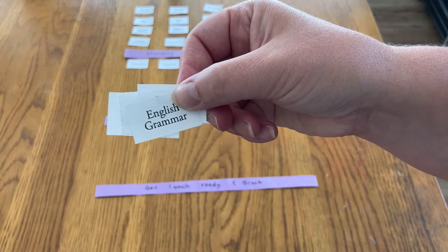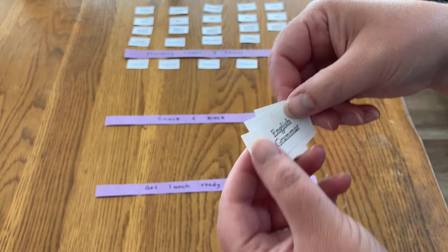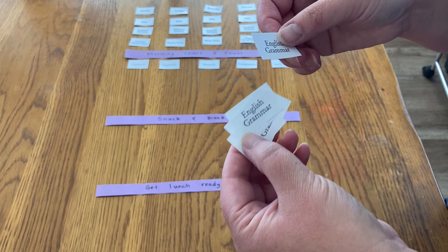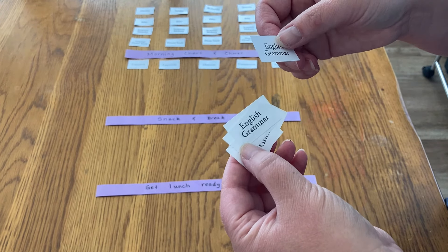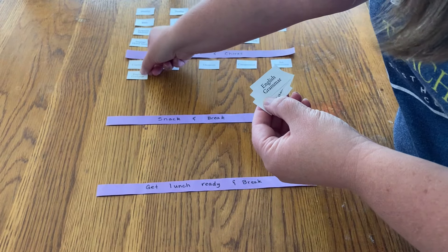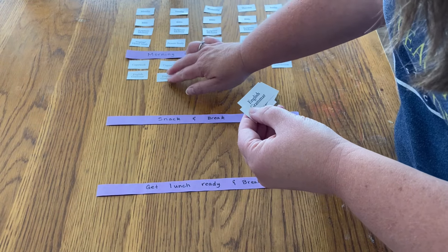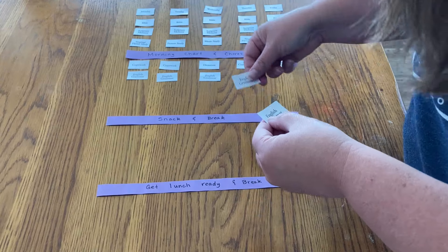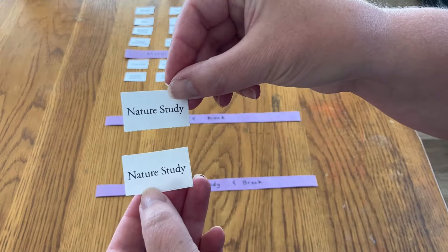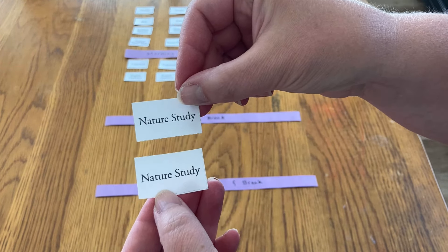Then she will finish English with Learning Language Arts Through Literature, which I'm calling English grammar because it actually encompasses a little bit of everything: copywork, dictation, spelling, grammar, and a little bit of writing. The copywork actually comes from the English grammar book.